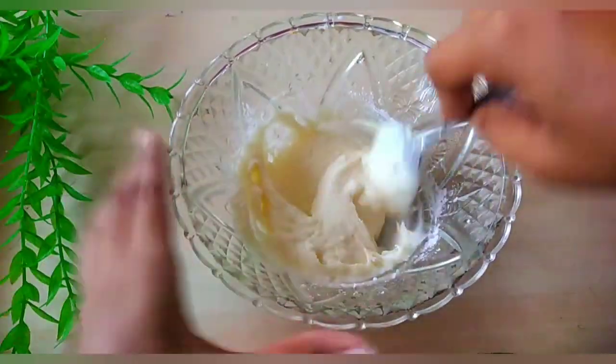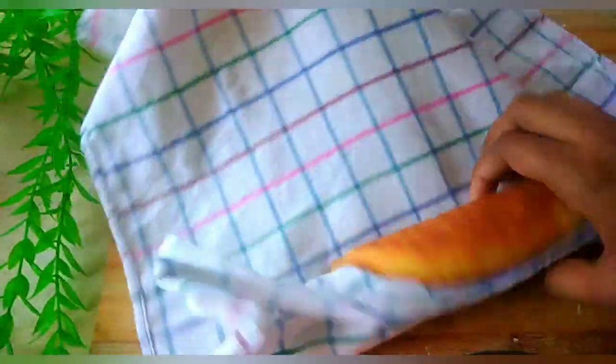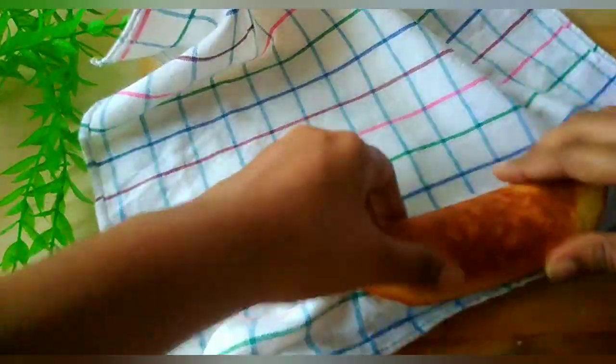Put the icing in. We fill the cake after using it. You can make it look good after you put it on.